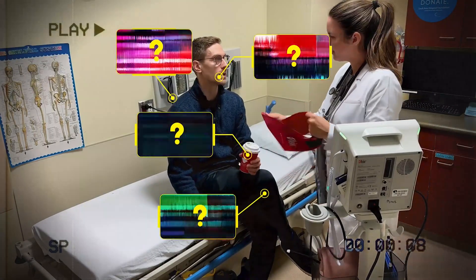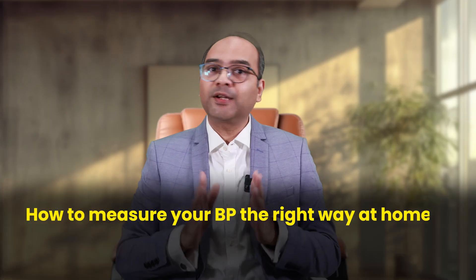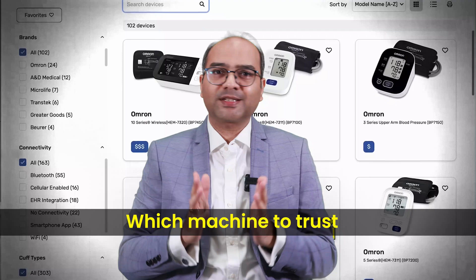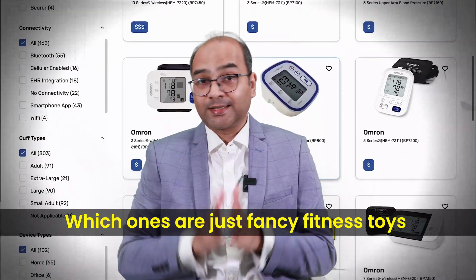So today we are doing what most people skip: how to measure your BP the right way at home. And yes, which machines to trust and which are just fancy fitness toys. This episode could save you from a lifetime of wrong diagnosis, unnecessary medications, or worse, missed warning signs. So let's dive in.